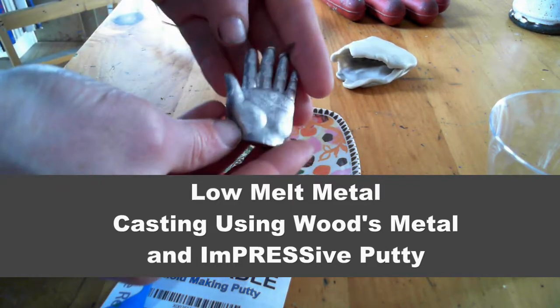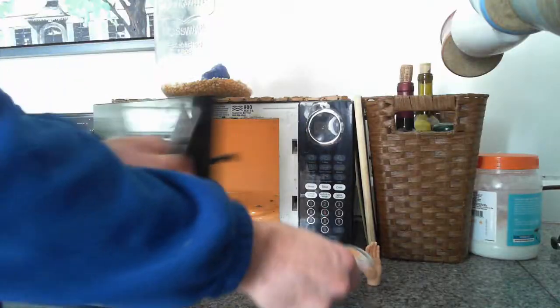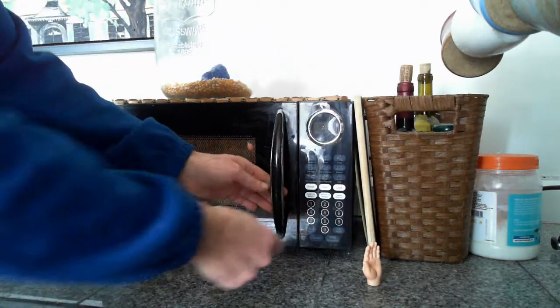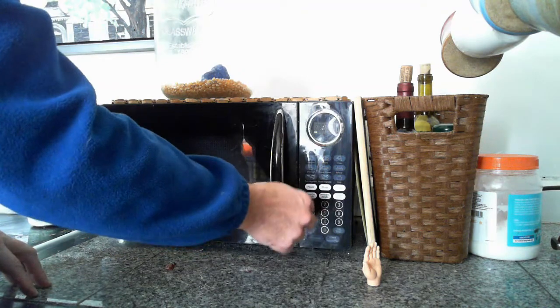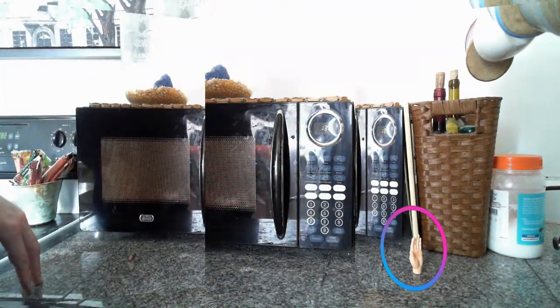This metal casting is made with impressive putty mold and a low melt metal. We're going to make a low melt metal casting of a little rubber hand — you can see the little rubber hand right there — that's what we're going to make a casting of.